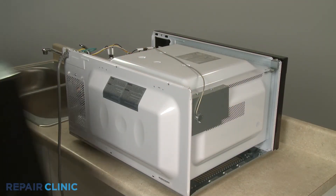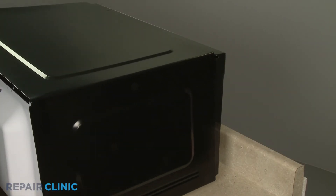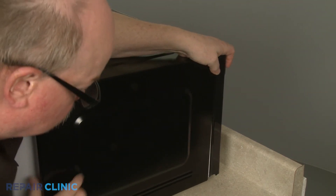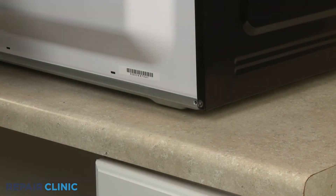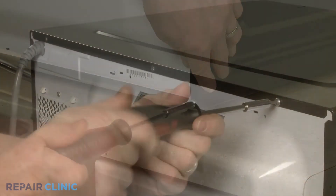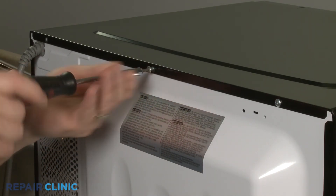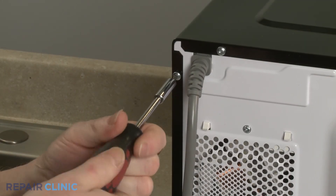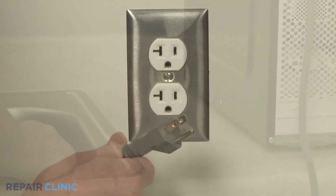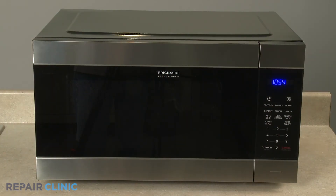Reinstall the microwave oven cover by first aligning the top edge, then the sides. Connect the magnets. Thread and tighten the seven screws to secure. Plug the power cord back in, and the microwave oven should be ready for use.